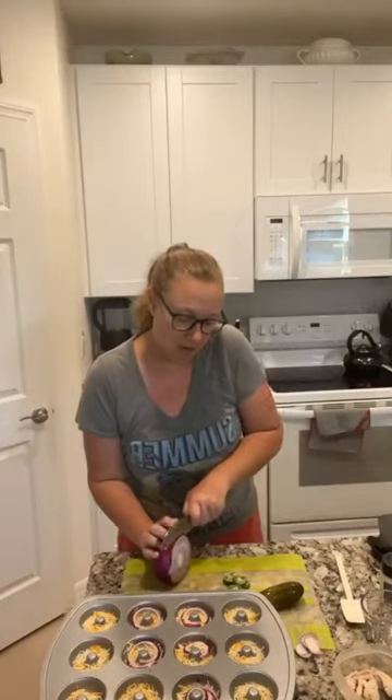I need to slice a little bit more onion. Keep your fingers tucked in, guys — don't want to lose a finger. So I'm going to add a little bit of onion to every one of these.